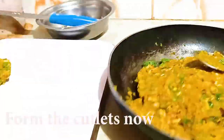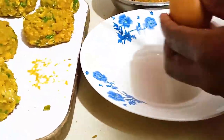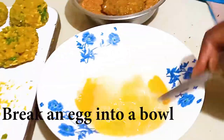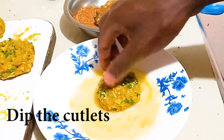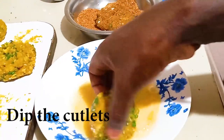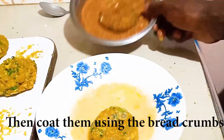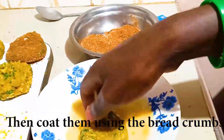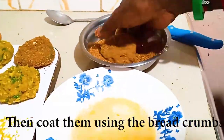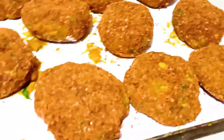You want to form them the size that you want. I'm going to break one egg into a bowl, keep my cutlets in the egg solution, and then put them in my bread crumbs. I've just finished coating my cutlets.